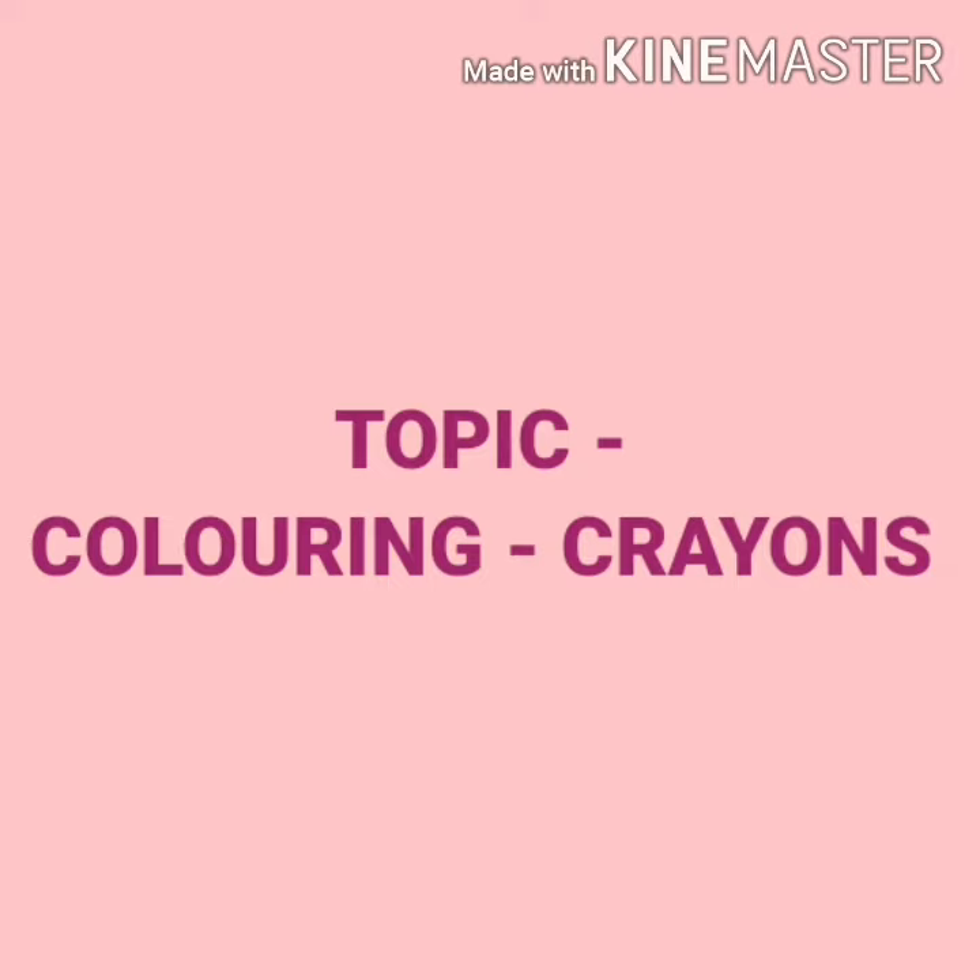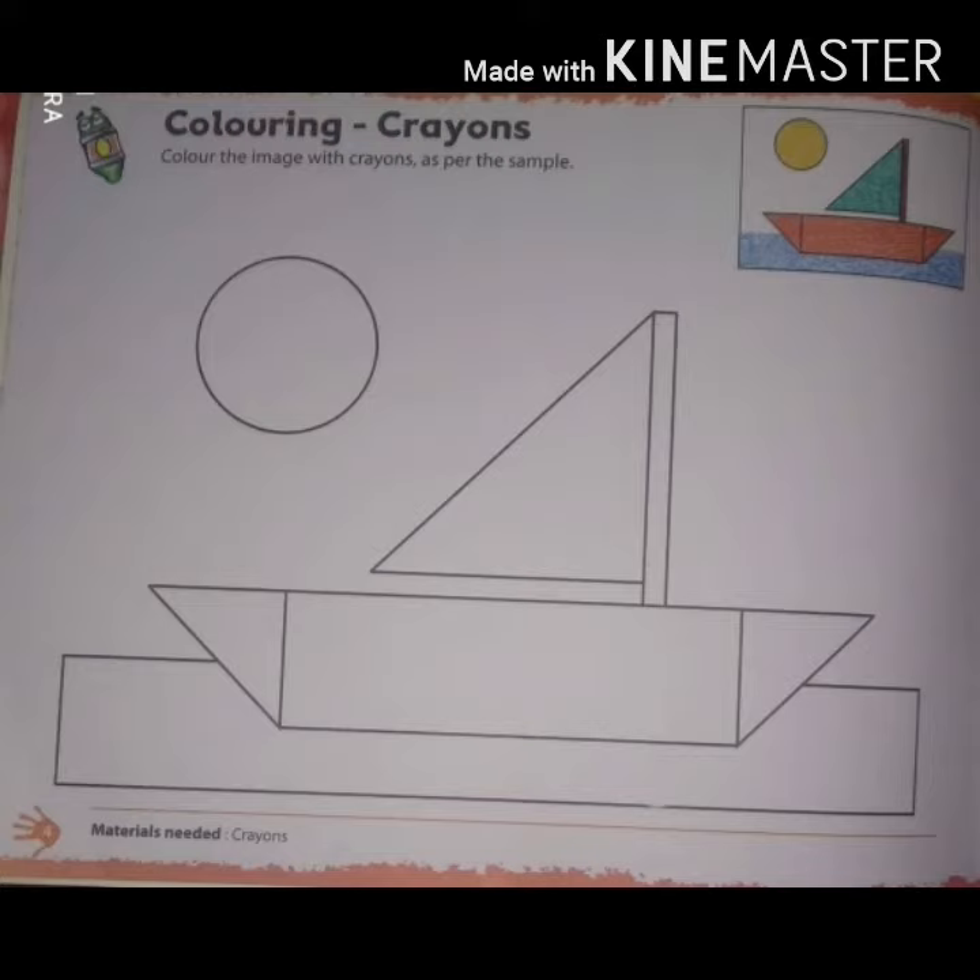Students, you can see the picture of a boat and a sun. Now you have to color the picture step by step.